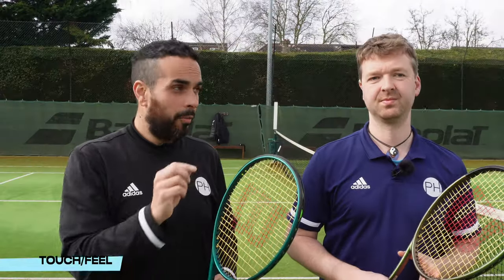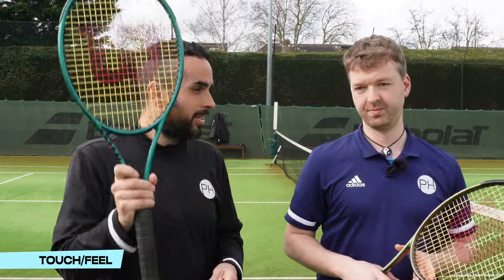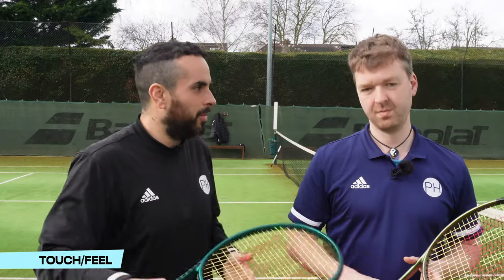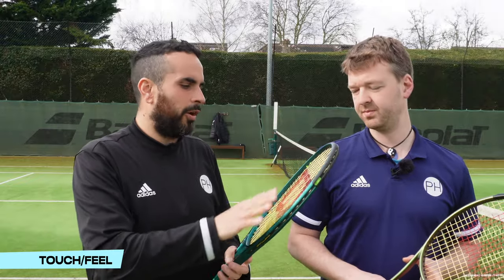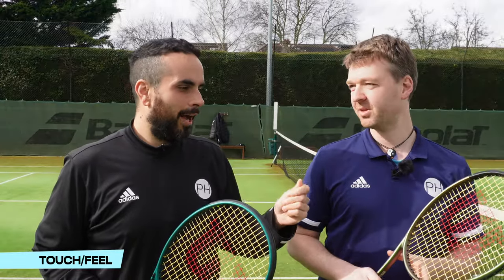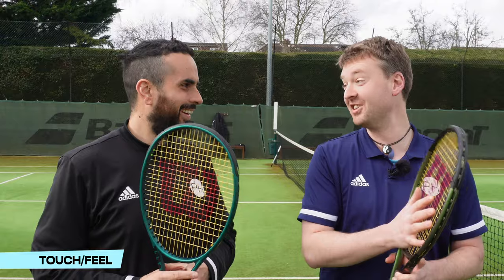For touch and feel it's a similar story — marginal differences, and we had to play with both rackets essentially simultaneously to pick them apart. But again, for the same reasons, the new version is slightly better. There's something to be said for how the racket actually feels: it's more plush, more luxurious. When choosing between the two it comes down to preference — if you prefer more texture and rawness, Version 8; if you want it cleaner, Version 9.